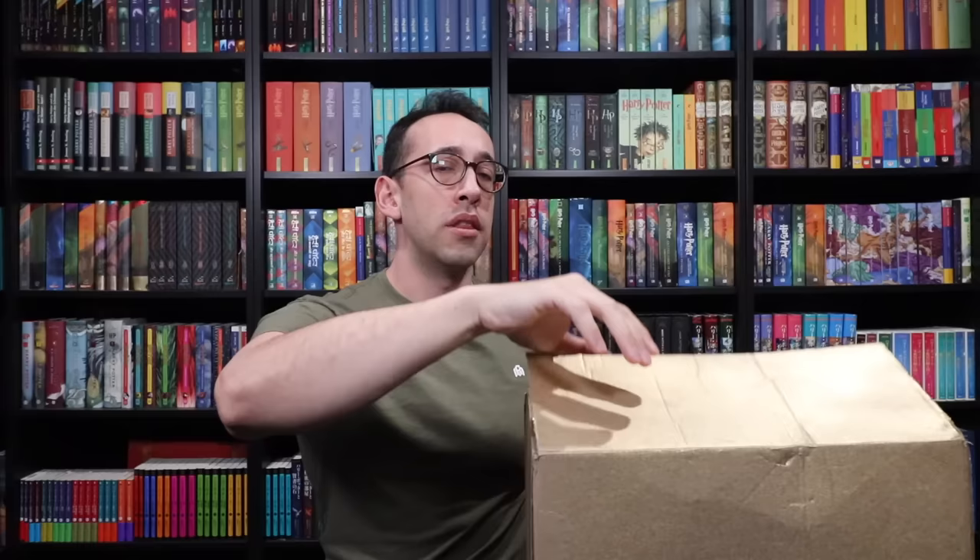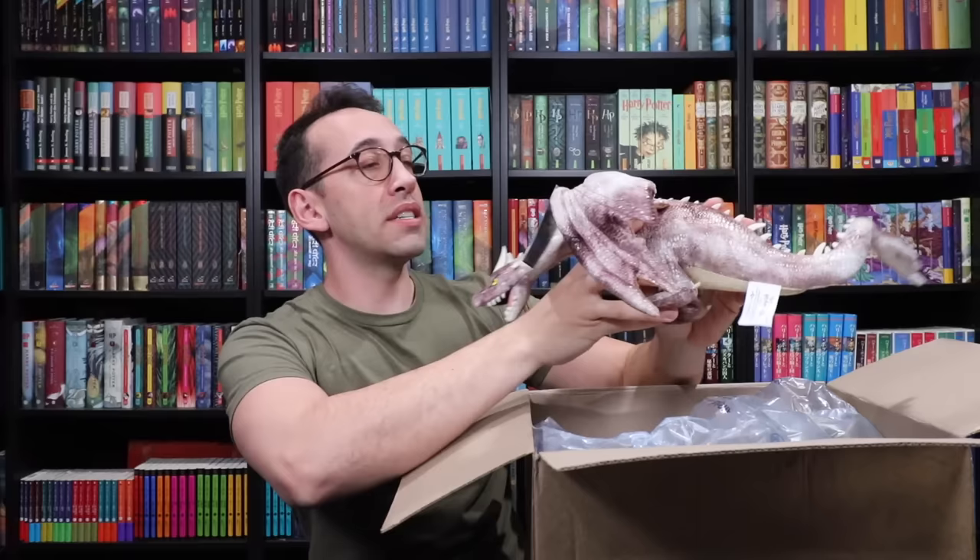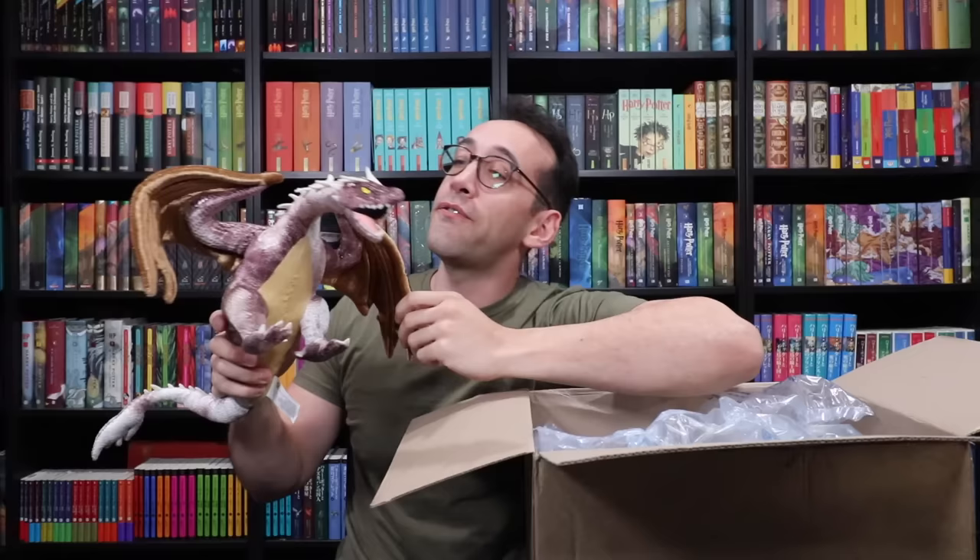The box has been opened. I think I see a dragon — like a dragon plush. I don't have this guy! This is from the Wizarding World of Harry Potter — the Hungarian Horntail, which I do not have. Well done, dragon! We're gonna find out who sent this. We have the official Wizarding World of Harry Potter Hungarian Horntail plush, which I do not have. This is awesome! I love it!